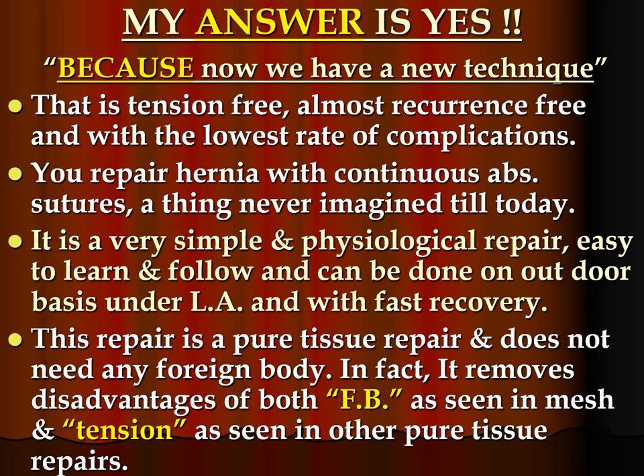My answer is yes, because now we have a new technique that is tension-free, almost recurrence-free, and with the lowest rate of complications. You repair hernia with continuous absorbable sutures — a thing never imagined till today. It is a very simple and physiological repair, easy to learn and follow, and can be done on an outpatient basis under local anesthesia with fast recovery. This repair is a pure tissue repair that does not need any foreign body. It removes the disadvantages of both foreign body as seen in mesh and tension as seen in other repairs.